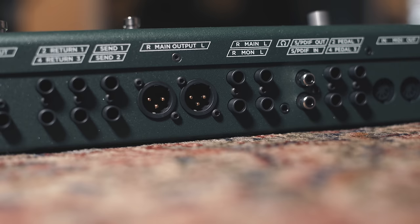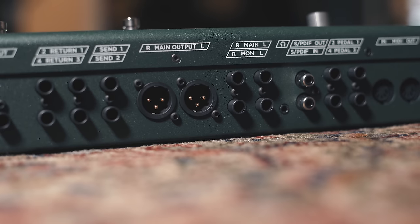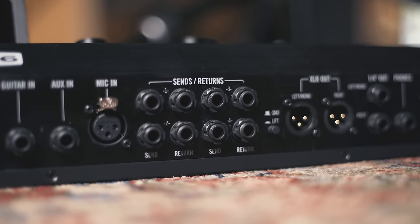Both have great looper functions. I will say I think the Kemper's is easier to use and quicker to access if that's important to you. Both have really great comprehensive I/O options. They both have two stereo effects loops, which means you can patch in any number of stereo outboard effects and control them via MIDI switching on the unit. So if you're looking to integrate either one with a pedalboard or effects you already have, they'll work great for that. And both have really good tuners.